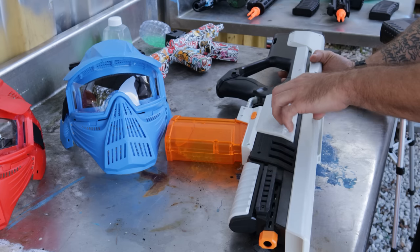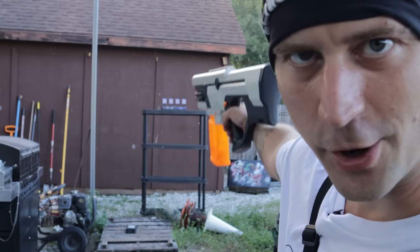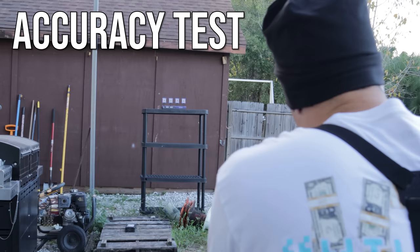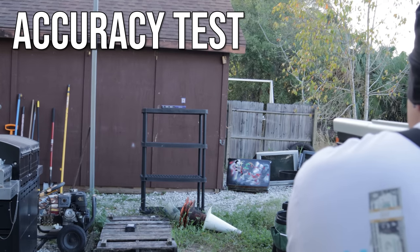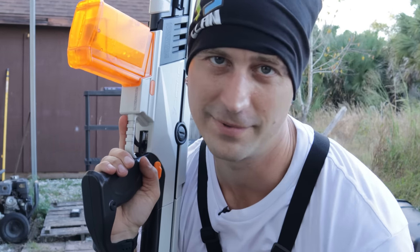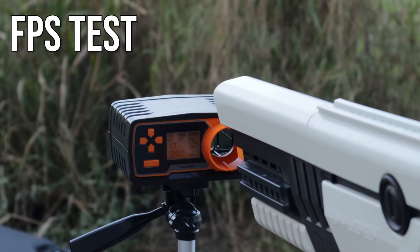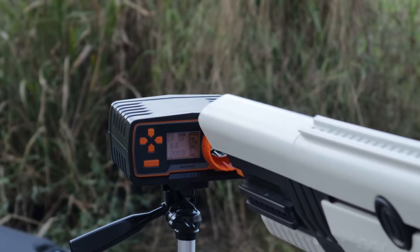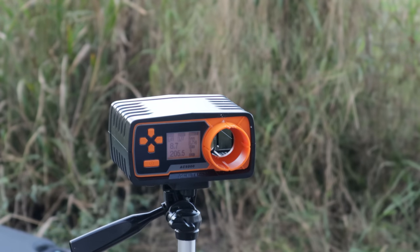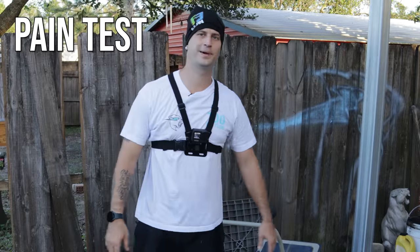I'm not sure if it's made of nylon or plastic — it's totally different from the cheaper plastic. The target is way over there. Let's fire at it! FPS test: 208, 208, 210, 206 — steadily over 200 FPS. Up next, the 4-in-1 paint test!